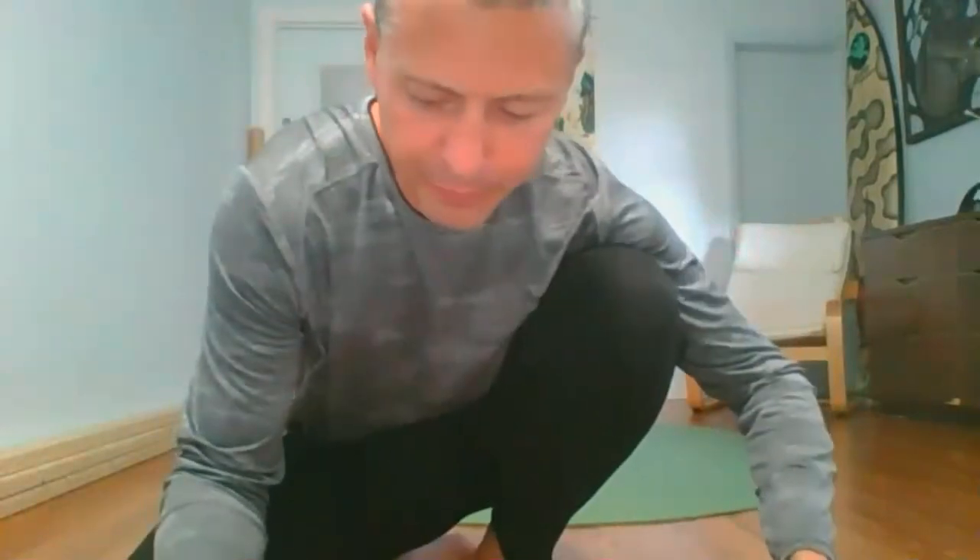My name is Daniel Moore. Today, just like every class, please modify techniques and movements to work for you. Make sure that you follow the feel-good principle — these movements should feel pretty good, if not very good.